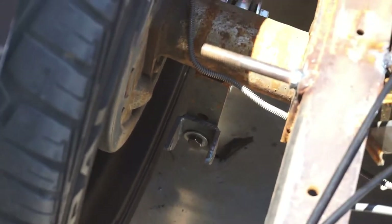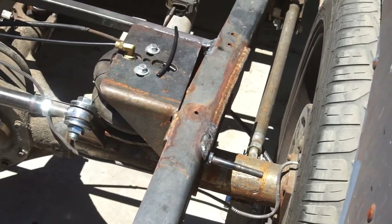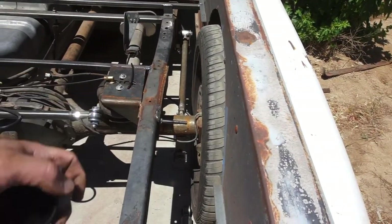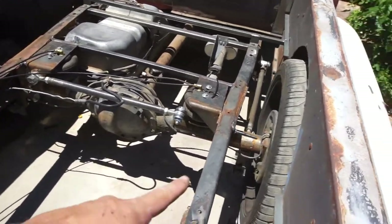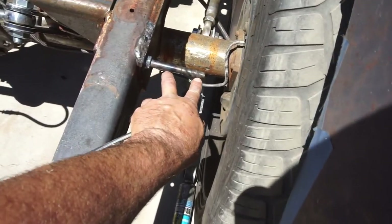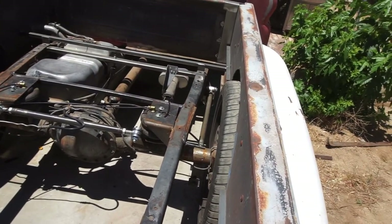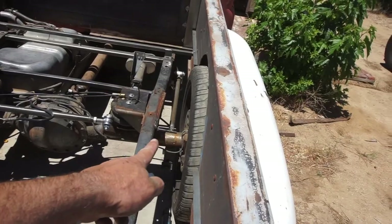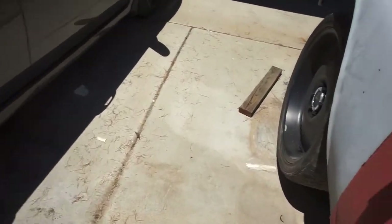I welded these bolts on here for the upper — not sure how well that's gonna hold. What I think I'm gonna do is run a piece of metal from the bottom at an angle, just a 45 right there. I don't need that whole stud, just about an inch and seven-eighths, inch and three-quarter plus some threads. So I'll gusset it at an angle — a little triangle in there to support it.